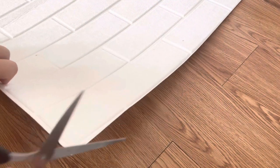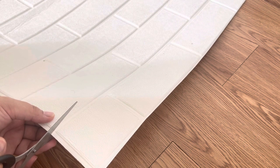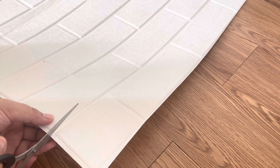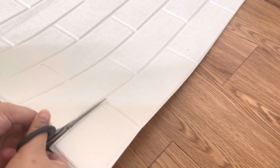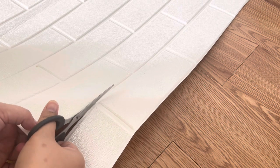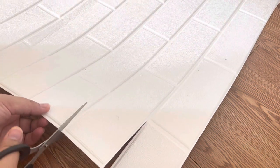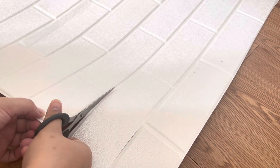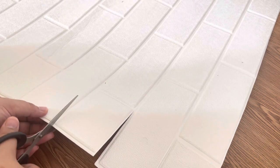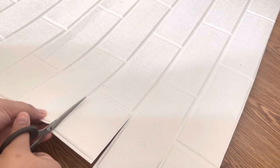Lanjut, saya mau gunting wallpaper foamnya. Dipotong sepotong-sepotong kayak gitu mams, biar nanti hasilnya nyatu satu dengan yang lain per lembarnya. Memang butuh ekstra waktu tapi somehow hasilnya akan jauh lebih cantik. Sementara saya gunting-gunting seperti ini.